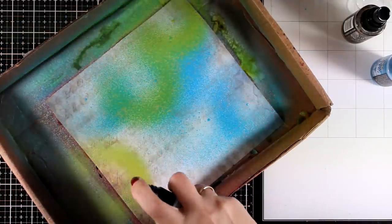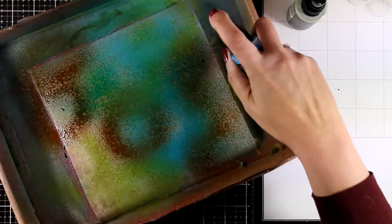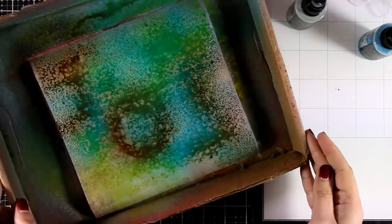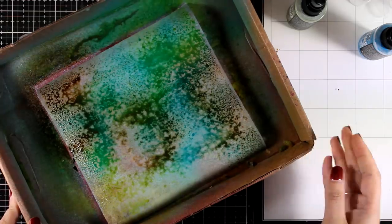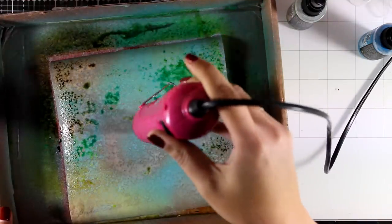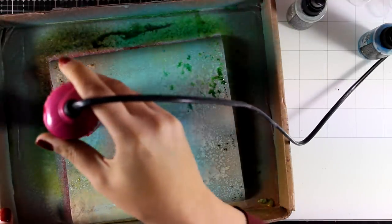I'm using three colors: Mermaid Lagoon, Vintage Photo, and Peeled Paint. Remember this is Distress Oxide, which means it's not going to look as vibrant as it looks at the moment. I'm going back again and again with my sprays and my water bottle to add even more moisture on top. If you store the bottles on their side, you'll find you don't have to shake them as much.